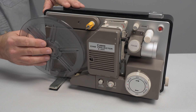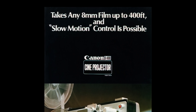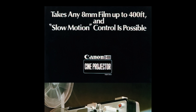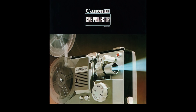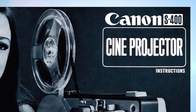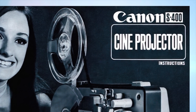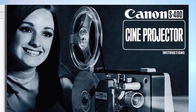Let's start with the nuts and bolts. The projector of course is an old Canon S400, first sold way back in 1969. It features a slow motion control which basically ran the film much slower so you could see all the blurry details. It seems like there are still quite a few of these projectors on the market or sitting in people's attics or closets.